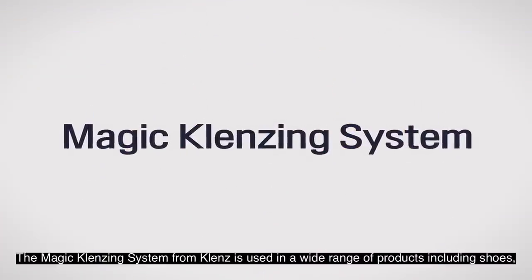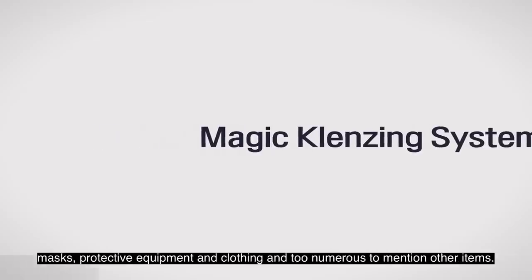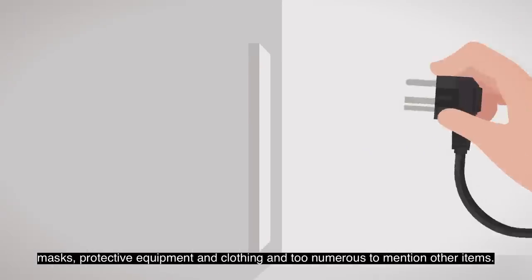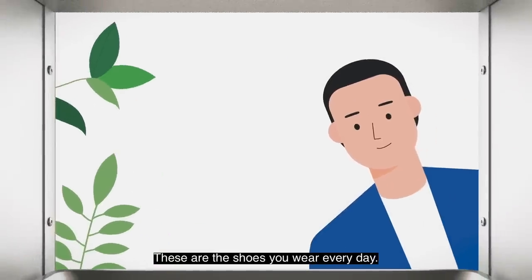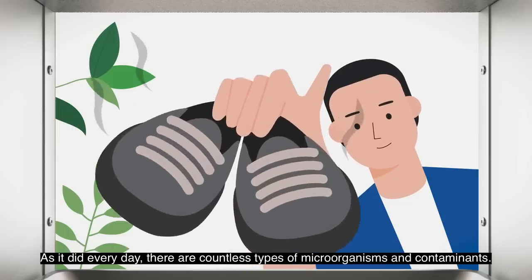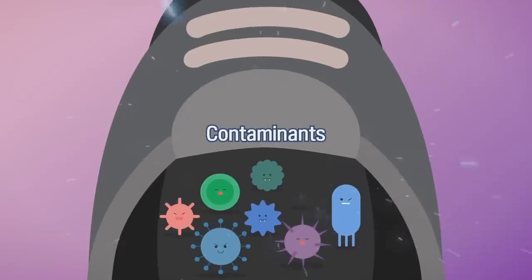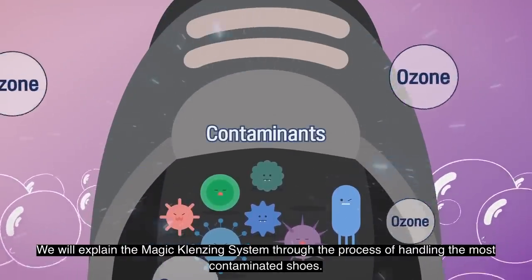The Magic Cleansing System from Cleanse is used in a wide range of products including shoes, masks, protective equipment and clothing, and many other items. These are the shoes you wear every day — as with daily use, there are countless types of microorganisms and contaminants. We will explain the Magic Cleansing System through the process of handling the most contaminated shoes.